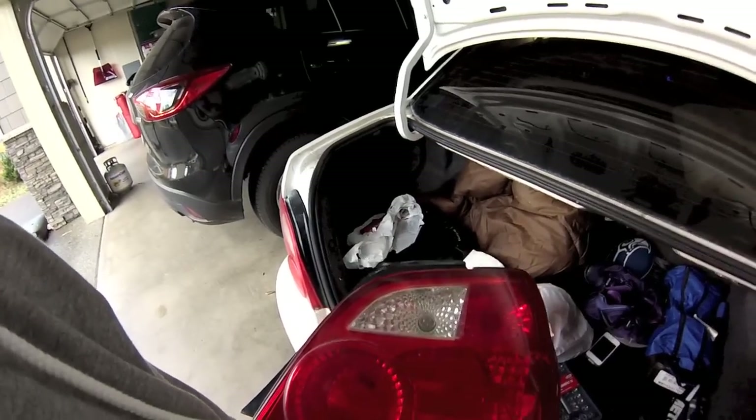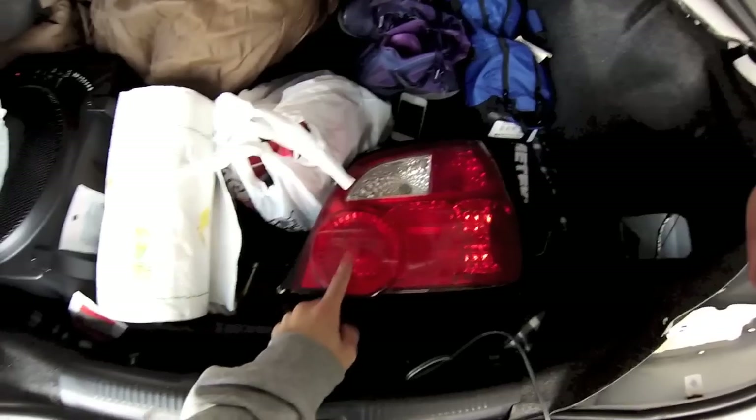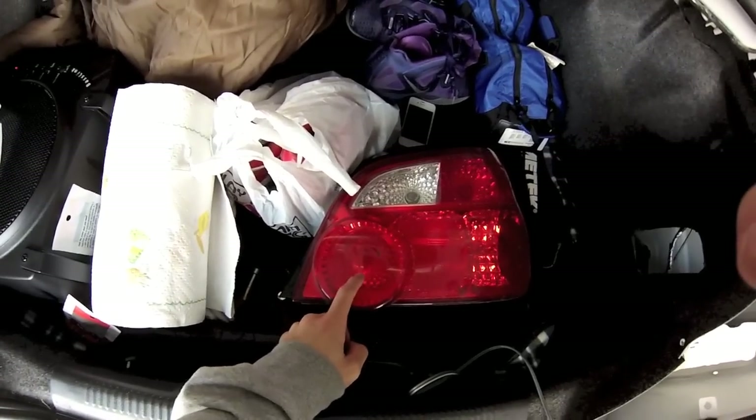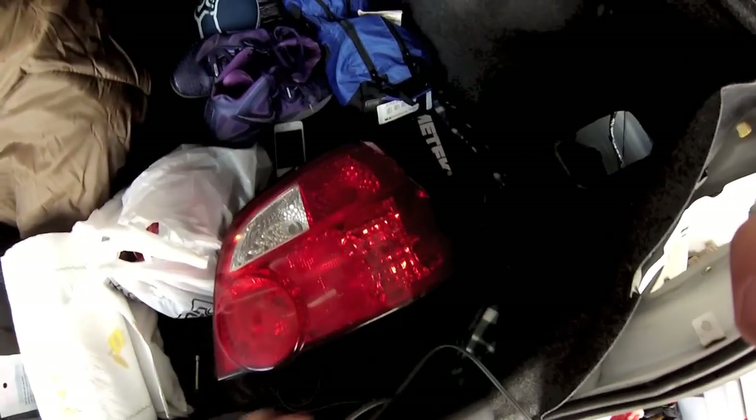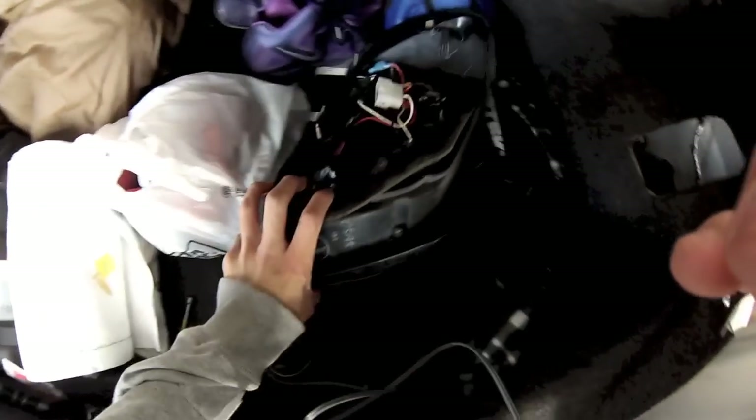Once you have it out, you want to find out which light you want to tap into. I'm going to tap into this one since it goes on when my brake light is on — or I can tap into that one — and that's why we got the butt connectors and all that stuff.